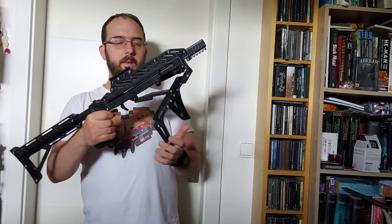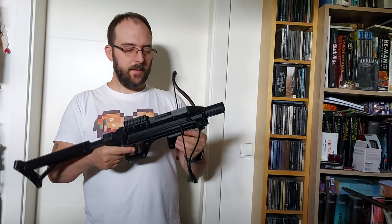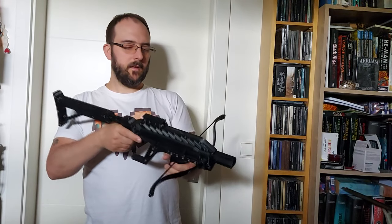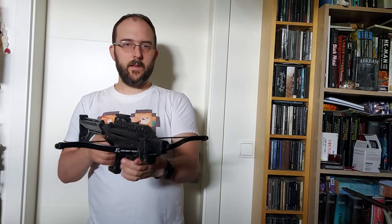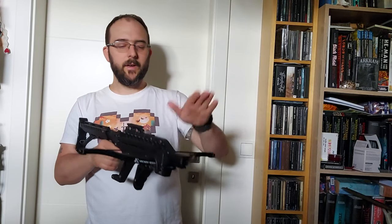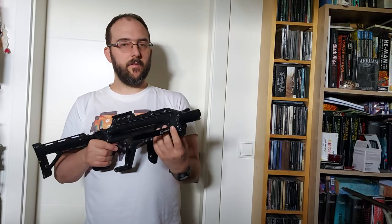This is the cocking mechanism — I won't cock it now because there are no balls in it and I don't want to make an empty shot. Here is an additional grip; you can print different ones, there are plenty on the platform. This is the limb — I used the EK Archery limb, I'll put the link down below. This is an 80 lb limb, so it's really strong as you'll see in the test.